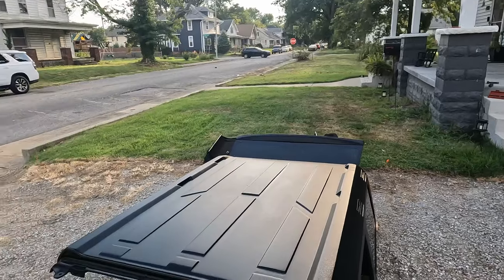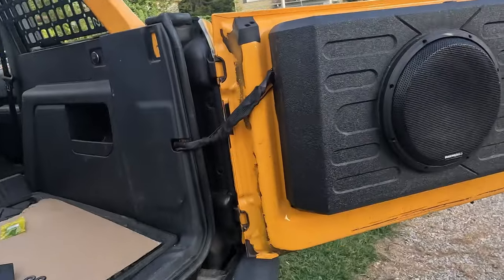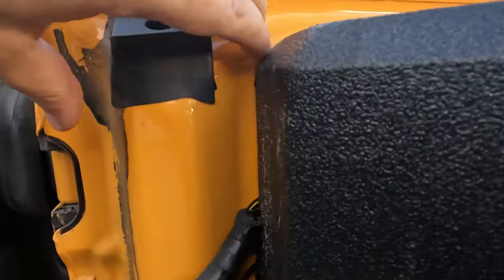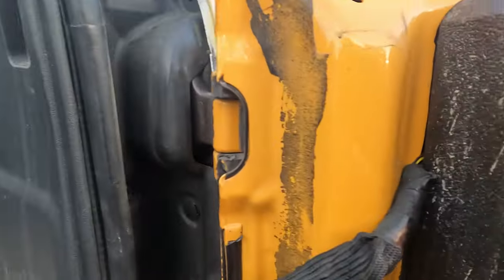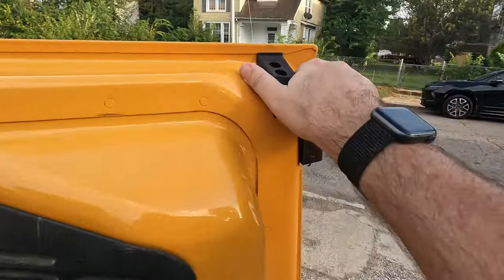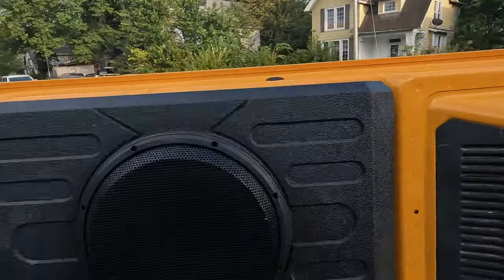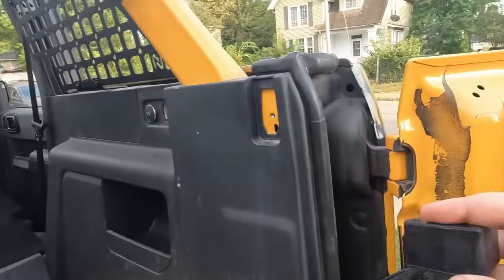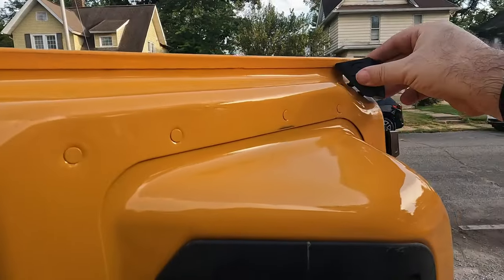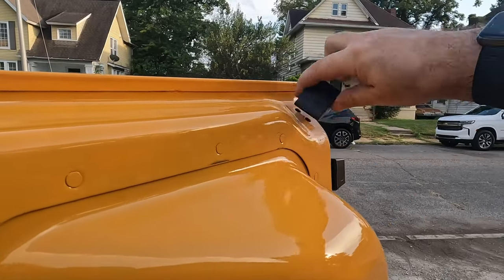One last thing we got to do is change these stock caps right here — they should just pop off like so. We got the wider one on the inside and then the skinnier one on the outside here, and they just pop off. We're going to replace them with these. They only fit on there one way so you can't even do it backwards.